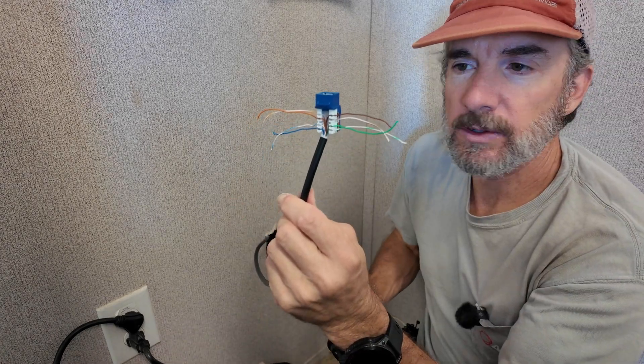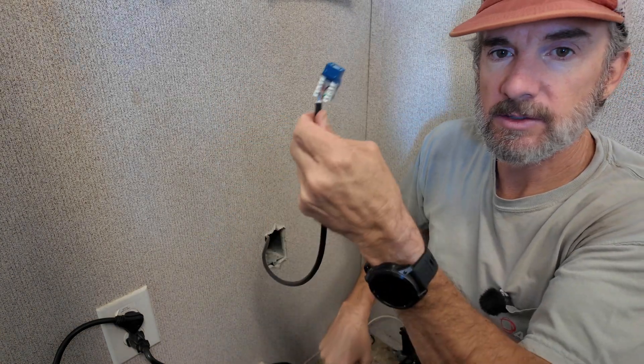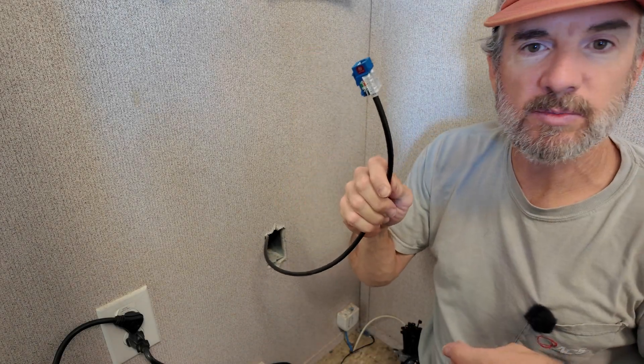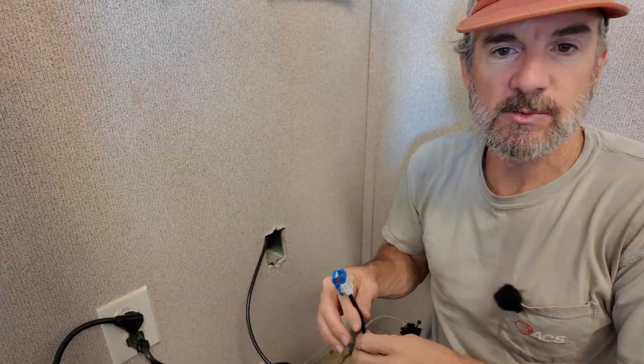Got all the pairs landed on the jack. Take your handy tool here — terminates the jack, terminates all pairs at one time. Ready to go. Plug it into the plate, label it, test it, put it to work.